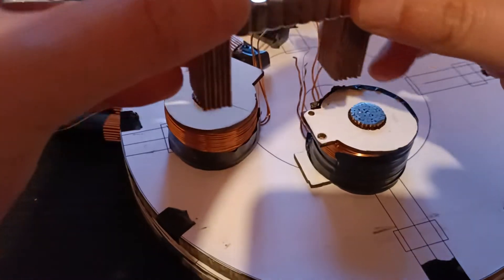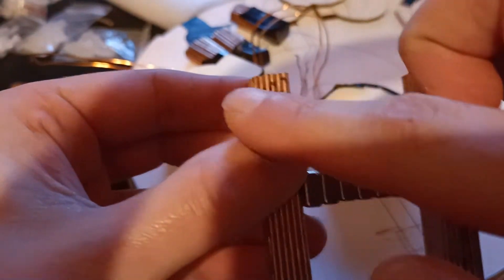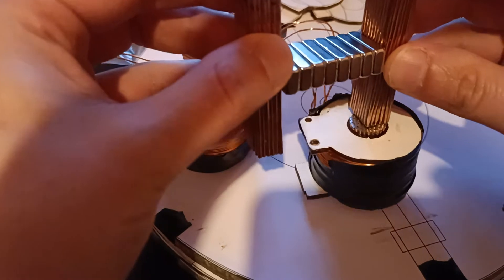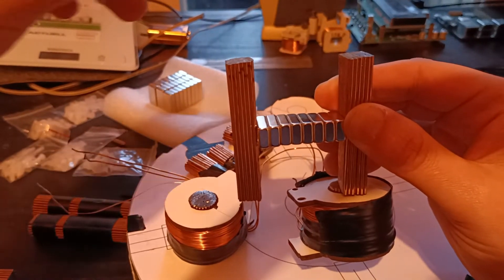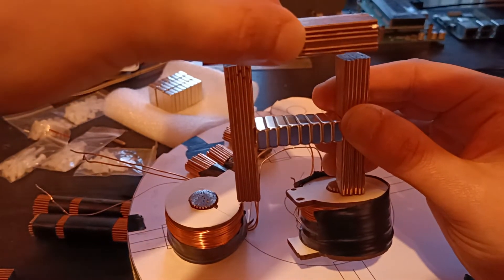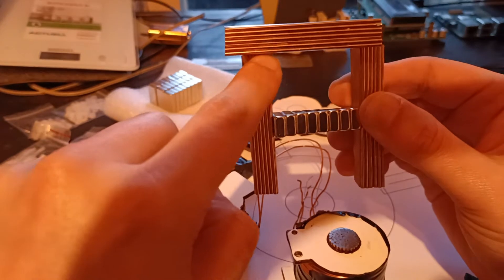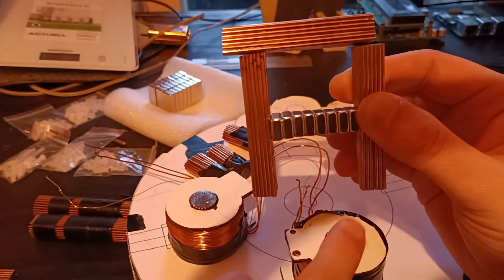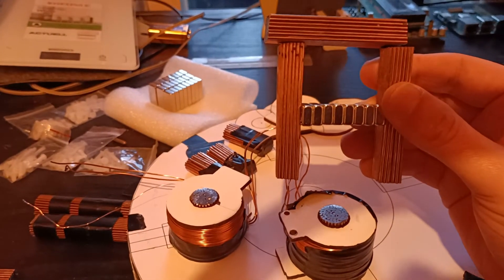I thought it would be nice to show you the magnetic interaction. The magnet conducts equally in both directions at the moment, so it's able to hold this coil up — lift it off. When you get one of those flux guides and place it here, you see it drops. The magnetic conductivity is better in this direction, so it lets go of the coil. I thought that was interesting to see.